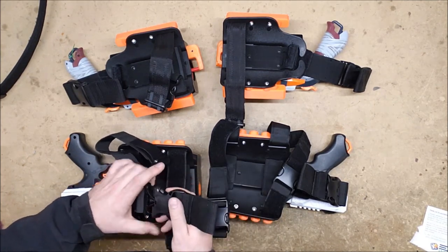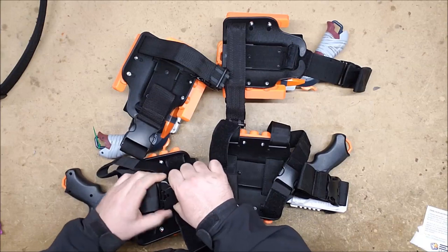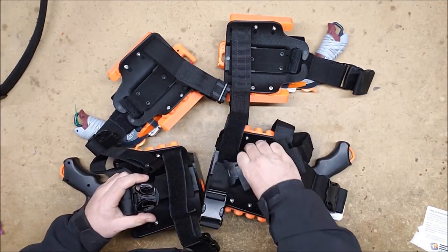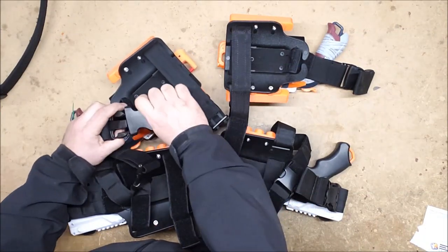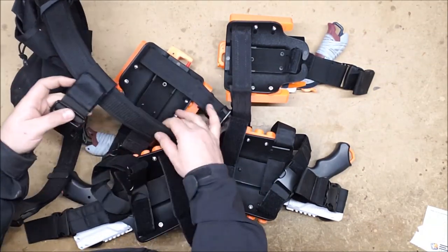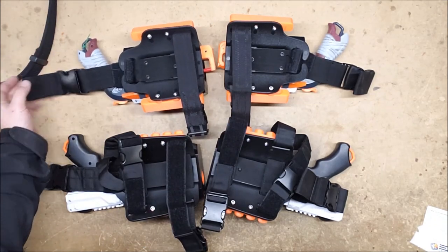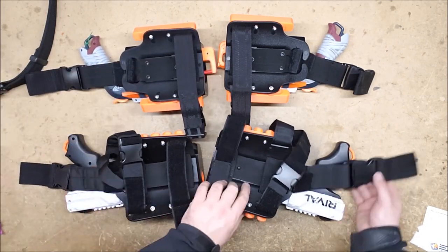The downside is the buckles don't appear to be the same between the two holsters — I tested it and they are not interchangeable. So that's a slight detriment because you'd have to have both upper parts on your belt, and they're probably different from the ones that come with my Condor rig, meaning I'd need three different sets to clip whichever holsters I want. Alternatively, I could just replace this piece — I have the technology to do that.